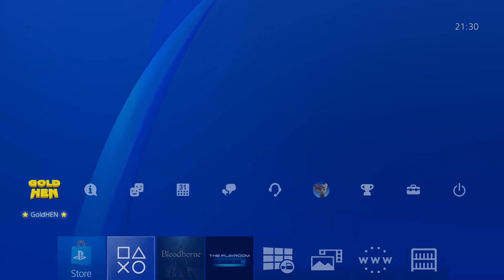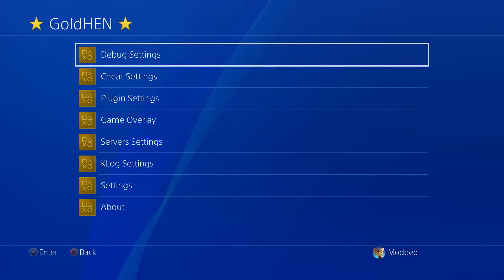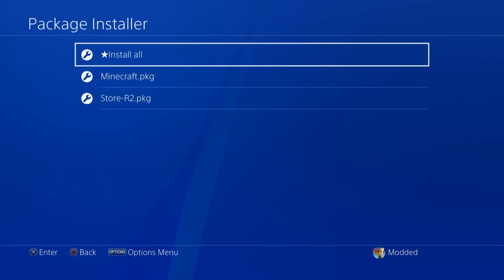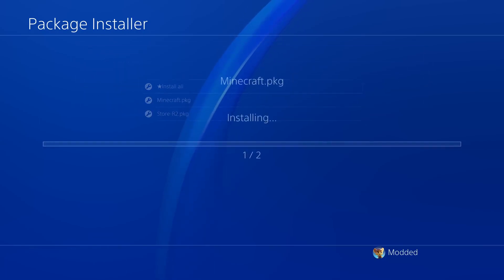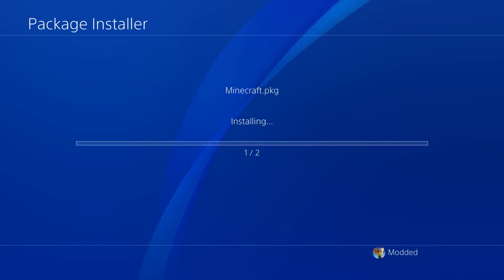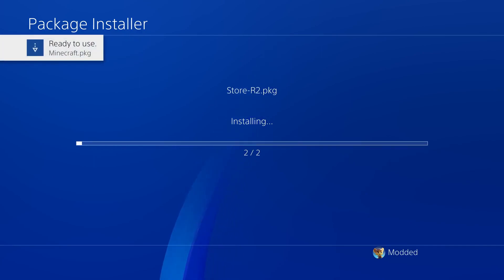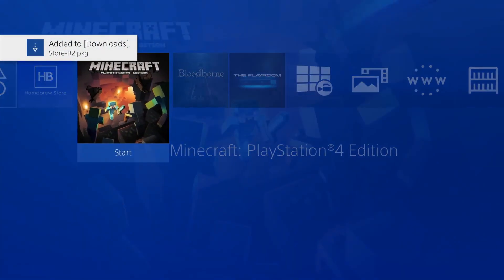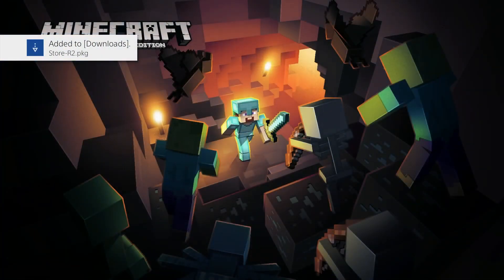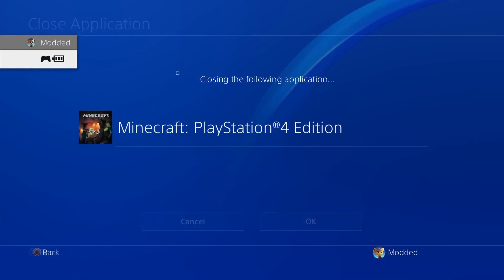The next thing we can do is install the homebrew applications we put on the USB drive. Head into the GoldHen settings, go to debug settings, then package installer — you can see the applications we put on the USB drive. Select 'install all' and click OK to accept the installation. That is how you sideload applications onto a jailbroken PS4. We get Minecraft installed as a test and the homebrew store. If I try to run Minecraft it loads without any issues because we're running GoldHen.